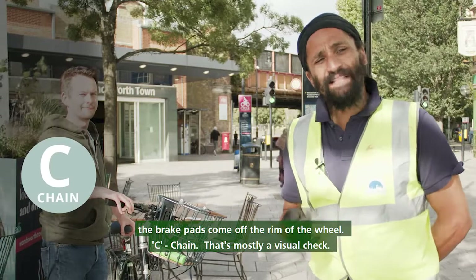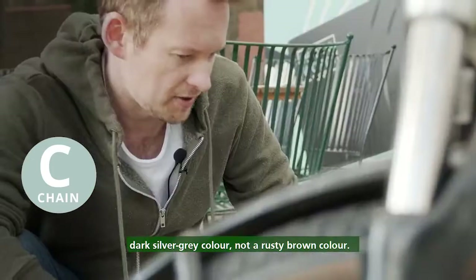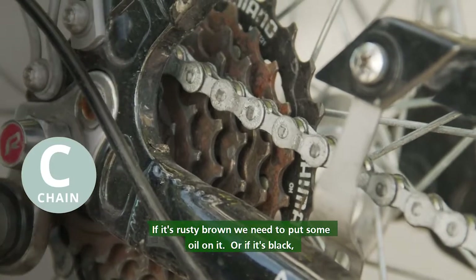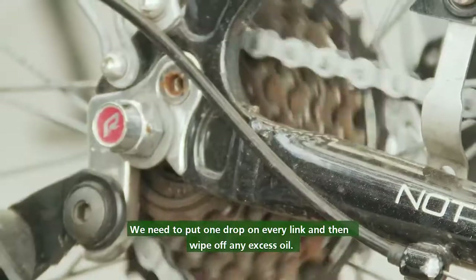C for chain — that's mostly a visual check. We want to make sure your chain is a silver or dark silver-grey colour, not a rusty brown colour. If it's rusty brown we need to put some oil on it, or if it's black it needs to be cleaned. Put one drop on every link and then wipe off any excess oil.